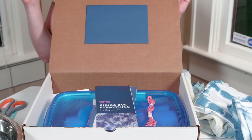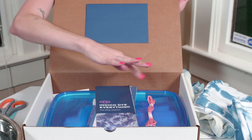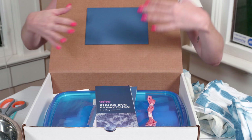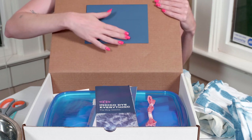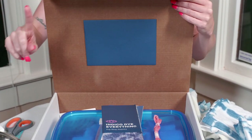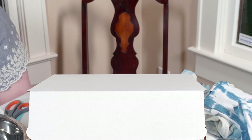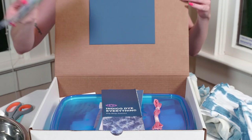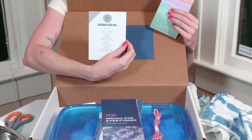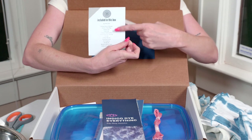So let's open this up. This is what your box looks like when it arrives — the only difference is that I've removed all the crinkle paper, which is normally there to keep all the supplies safe. Inside you'll have your supply list. Here it tells you what's inside, what you're going to make this month, and on the back it tells you every single supply that's included. This is really handy to have around so you can keep an eye on everything and won't lose anything.